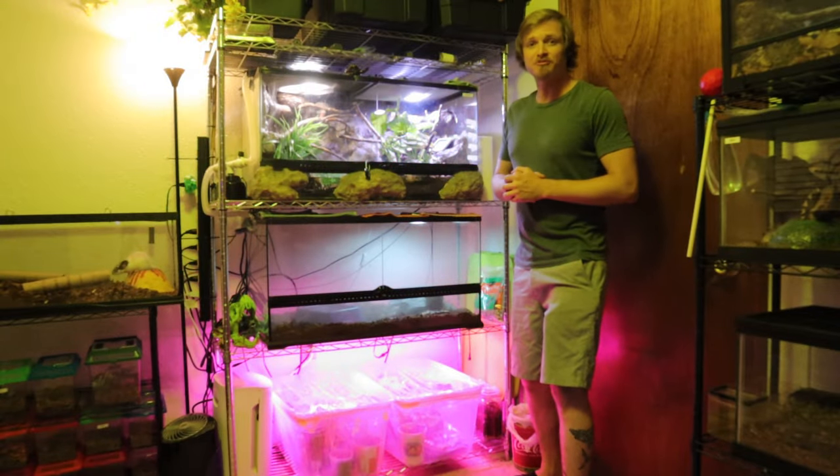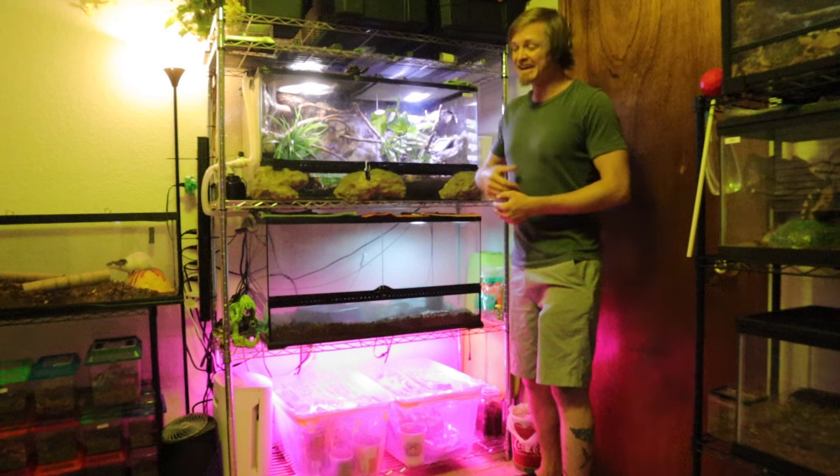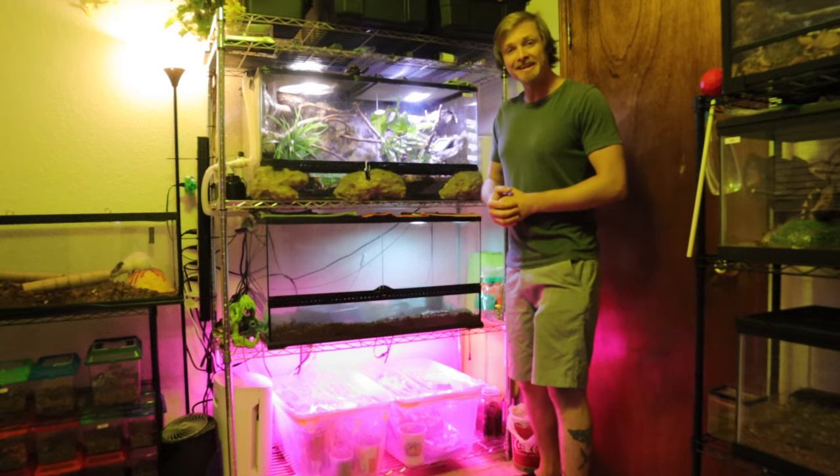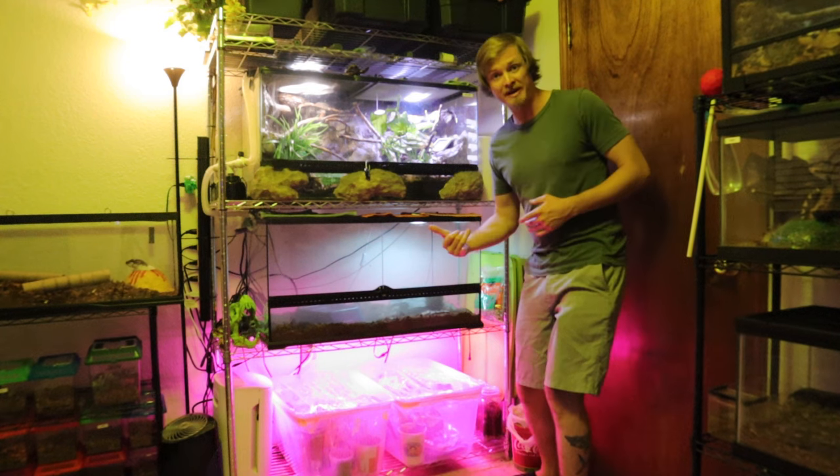Hello and welcome back to another episode of Prehistoric Empayments. I'm Dylan, a fifth grade science teacher by day and an artist and reptile keeper by night. In today's video I'm going to show you guys how to interact with blood pythons.